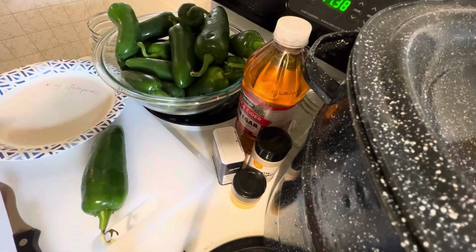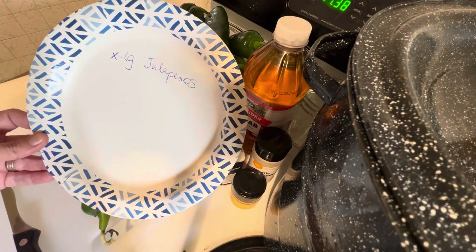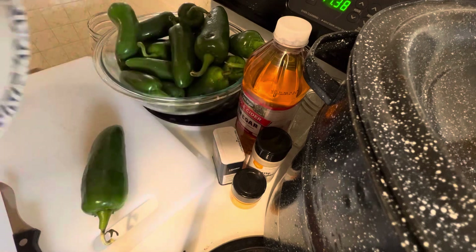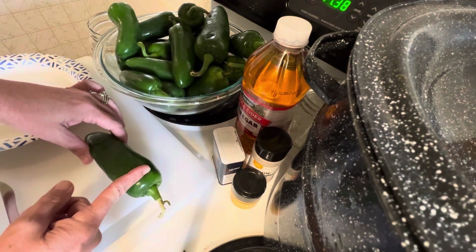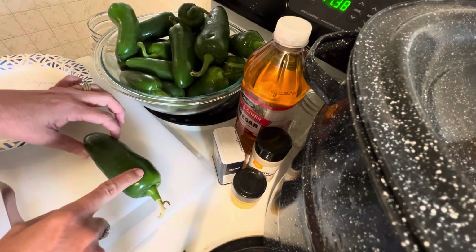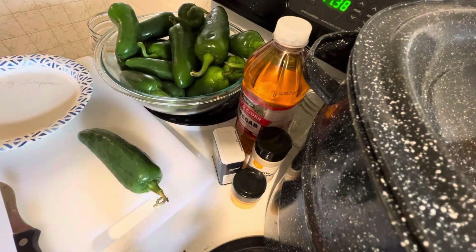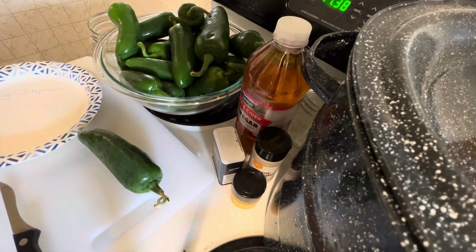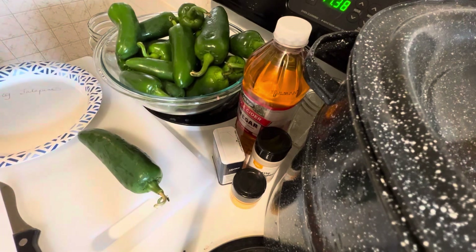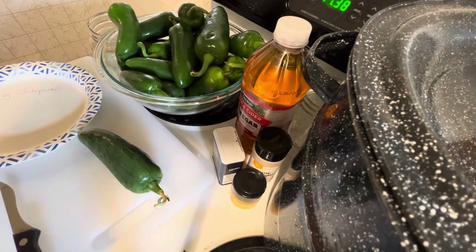To save the seeds, I have a paper plate that I labeled 'extra large jalapeños.' While I'm slicing, I'm going to take the top off and cut it lengthways to get those seeds out. Then I'll put them on my paper plate for a few days until they feel dry, and then put them in baggies to save for next year to grow in the garden.